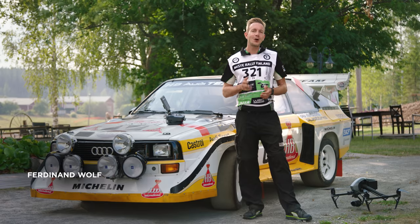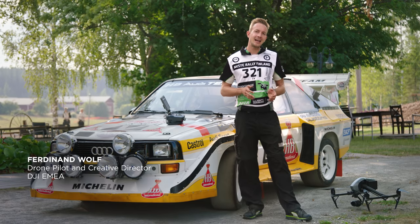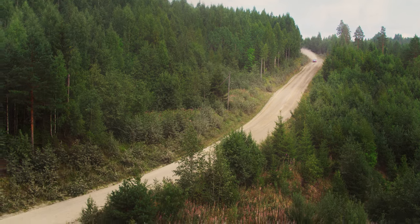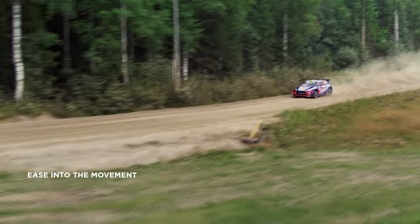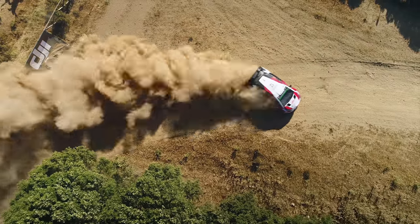When planning your shots, always keep the editing in mind. Make sure to allow enough time at the beginning and at the end of each shot. Start to move slowly and when you see the car, ease into the movement. Timing is everything. Try to avoid panning and pitching the gimbal at the beginning — rather, let the car drive into the frame.